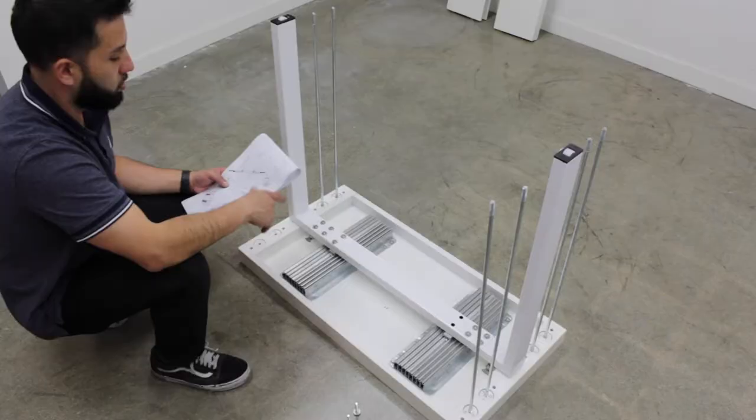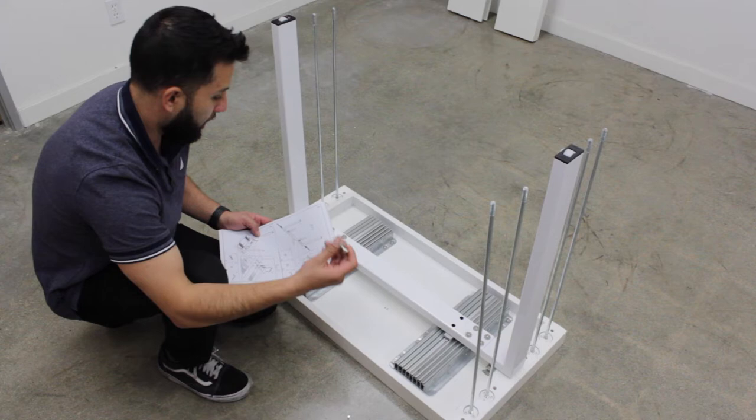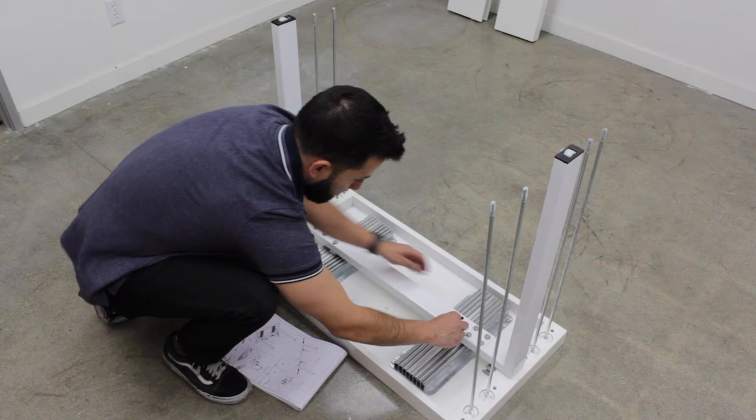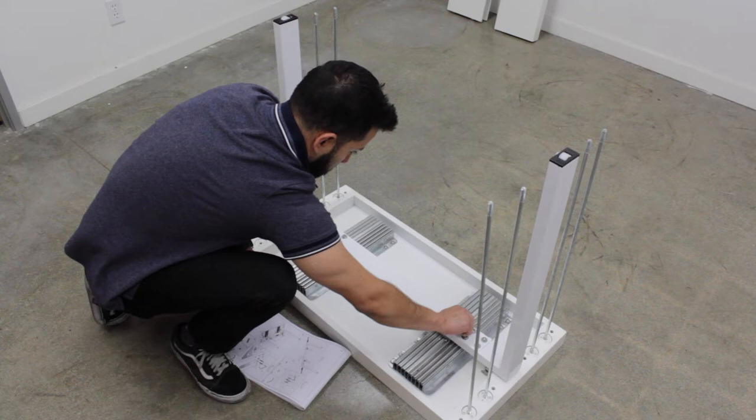Once you have step three done, which is connecting these three pieces together, you want to go ahead and get parts letter B and C. You're going to have four of these and you're going to be putting them through these two and through these two. Once you have the washer set, just drop it in, and make sure those are tight.